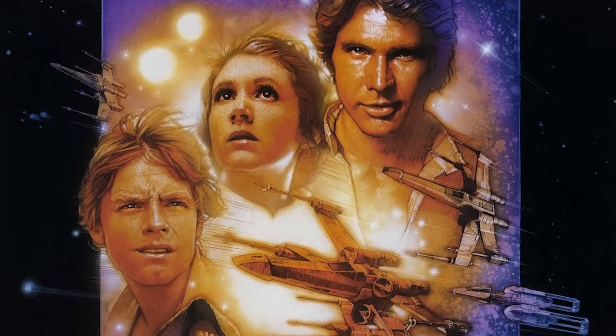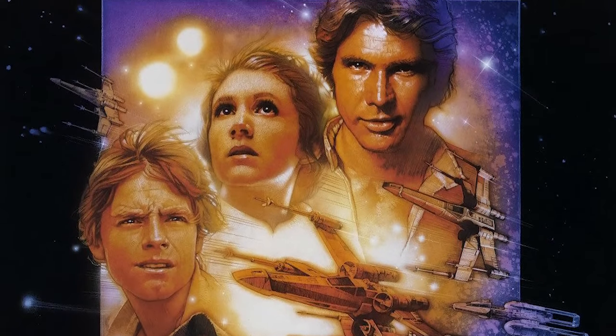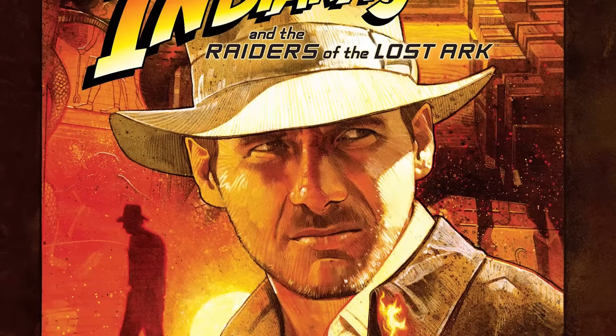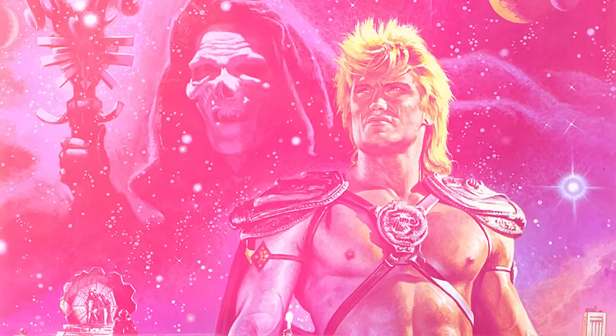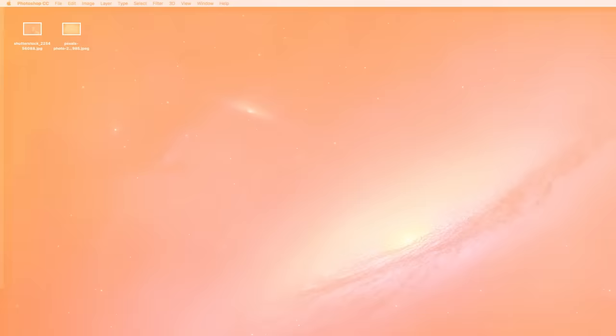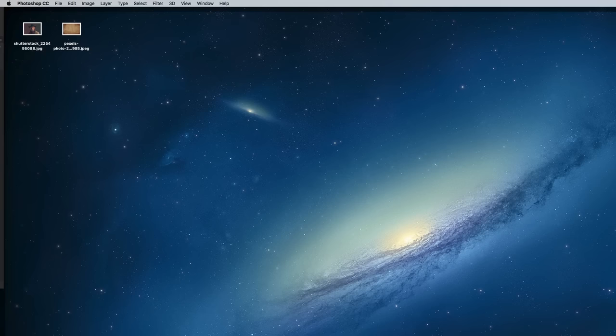Imagine the poster art for the original Star Wars trilogy, the Indiana Jones movies and pretty much any action adventure film from the 80s. They all feature incredibly lifelike depictions of the actors and characters which are almost like photos, but they have a clear hand painted appearance with subtle brush strokes, outlining marks and quite high contrast and vibrant colours.